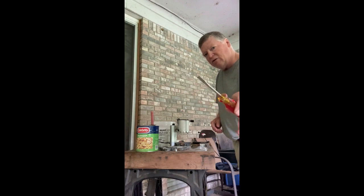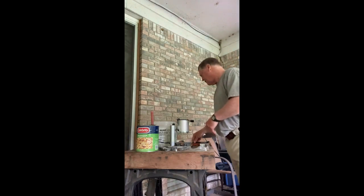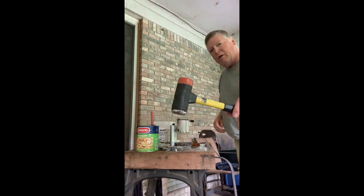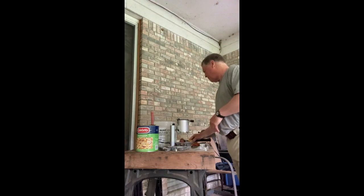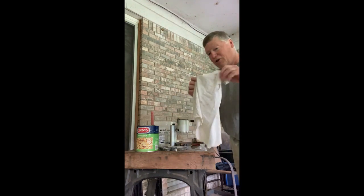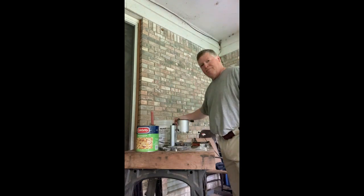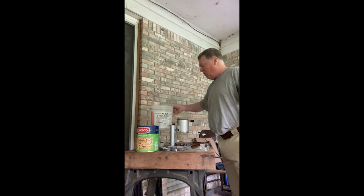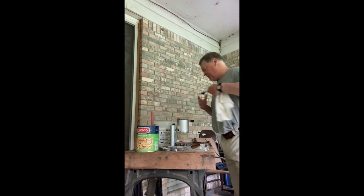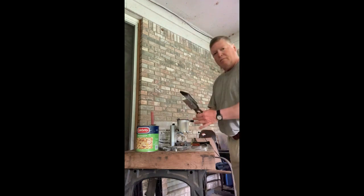A screwdriver for this lead pot — sometimes it drips and you can use the screwdriver to fix that problem. A mallet for opening up your mold. A t-shirt, a bunch of cord, and a bucket with water in it. And then finally, the mold.